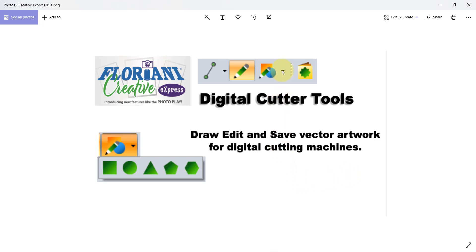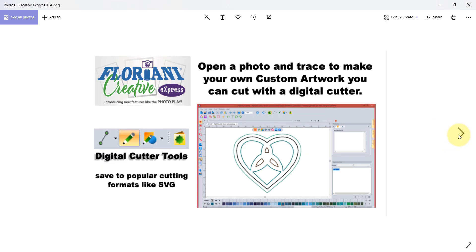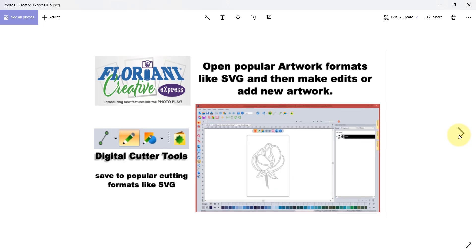There's a basic shape tool for circles, squares, triangles, polygons, and a custom shapes library that you can use to save your cool shapes. Imagine you can open a photograph, put it on your screen, trace around it, and save your own custom artwork to cut with your digital cutting machine. You can find lots of great vector format files on the internet — open them, make edits, and share them back with your friends.